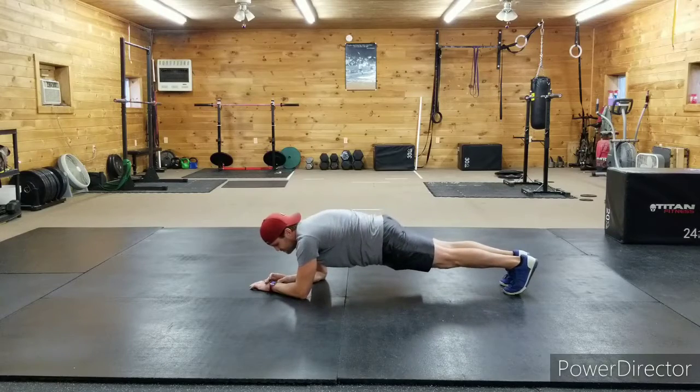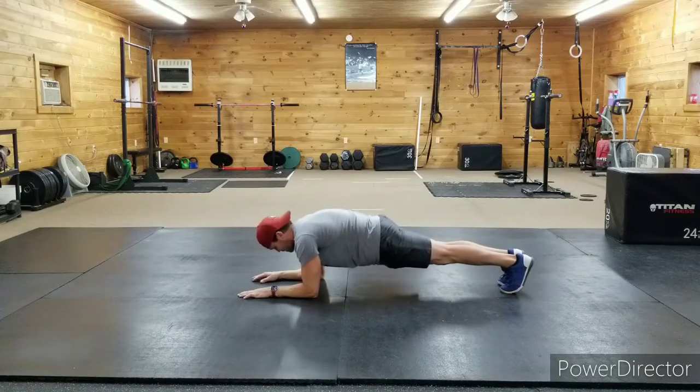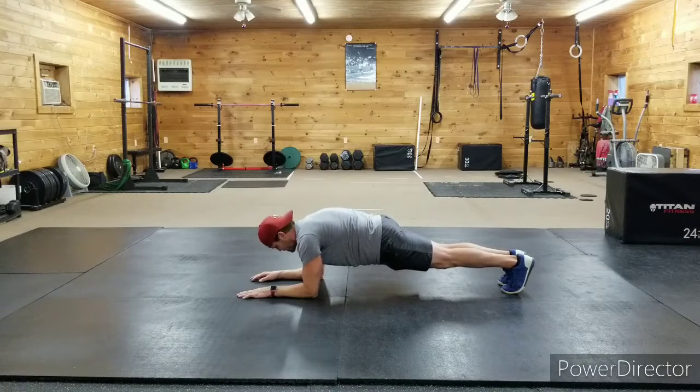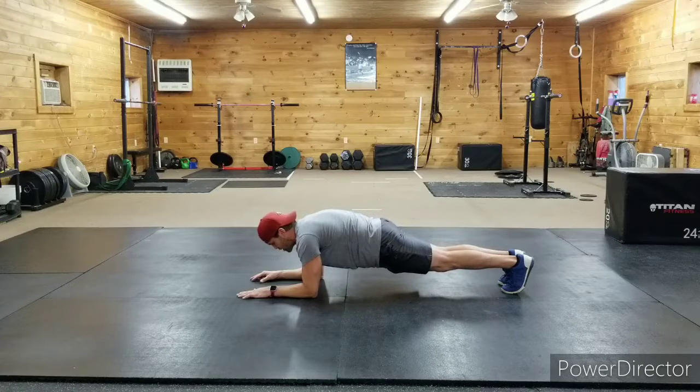Here we go — holding one solid minute. Heels behind the toes, straight body, squeezing the abs. Good work — breathe. Good stiff body, strong core, tight glutes, keeping all the muscles snug but staying relaxed at the same time. You don't want to be super tense everywhere — tight glutes and core, then try to relax the rest of the body as much as you can. Fifteen seconds left.